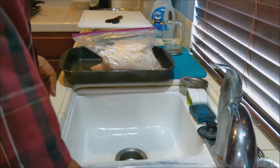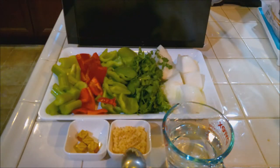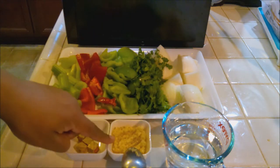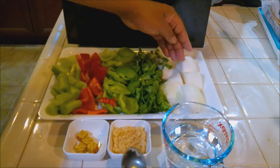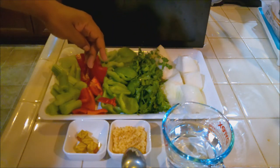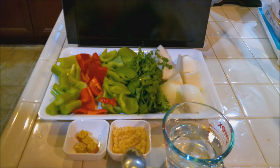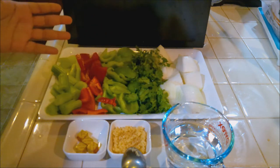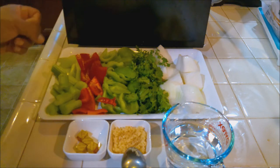Now we have a cup of water, two tablespoons of minced garlic, four small bouillon cubes, our onions, cilantro, green bell peppers, red bell peppers, and celery. We're going to blend this up and then we'll be ready to add it into the chitlins. I'm putting cilantro in there because the cilantro is going to help kill the smell. If you have any smell, you shouldn't have too much if you cleaned it as good as I cleaned it.